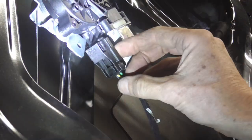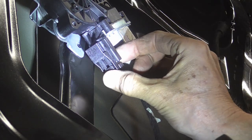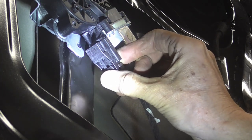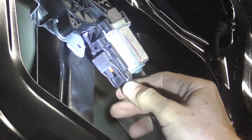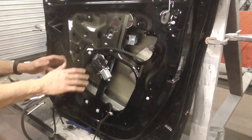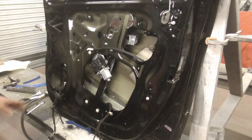All plugs are a bit different, but if you look closely you can see there's a release on every plug. If you can push that release, the plug will come off. Before you pull the wiring harness out, it's a good idea to take a few pictures so that you can route it exactly the same way it was routed before.